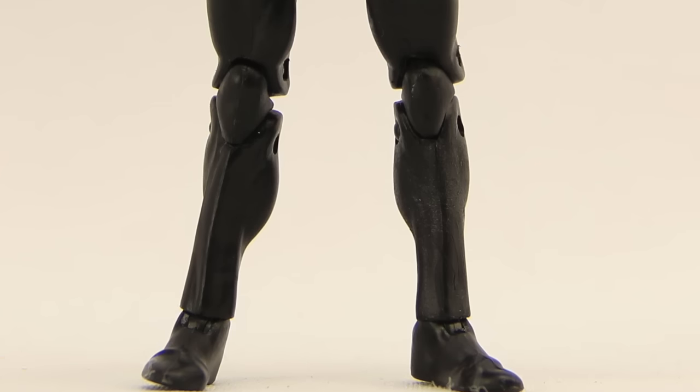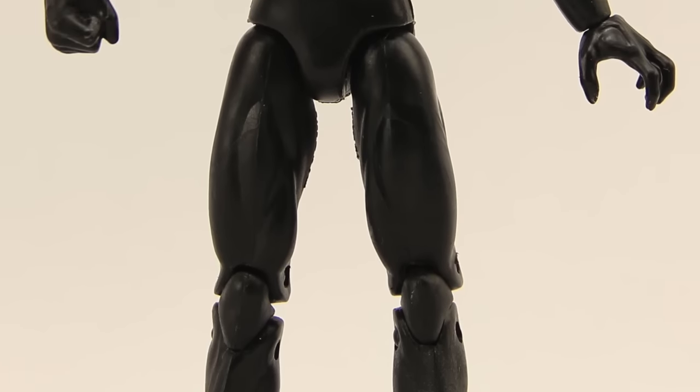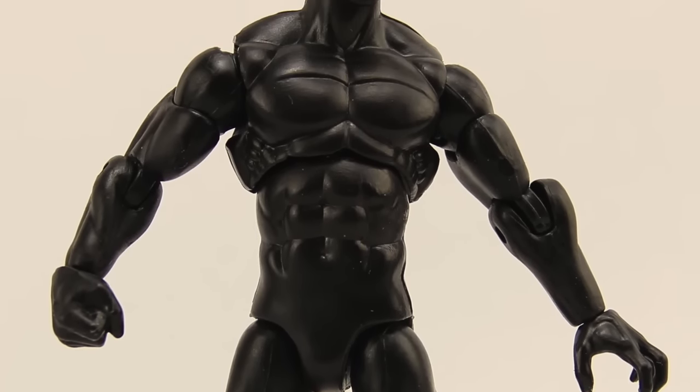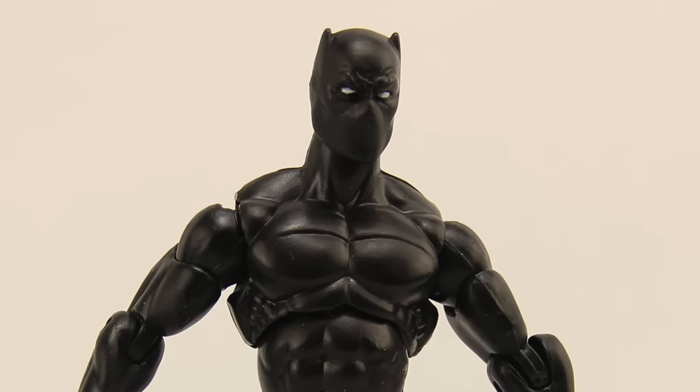Here's a look at the figure outside of the packaging. The figure does not come with any accessories at all. It is just done in basic black plastic — there's not a lot of paint applications on this figure. He does have the whited out eyes, but that's really the only paint on the figure, other than the solid black throughout the rest of the body.